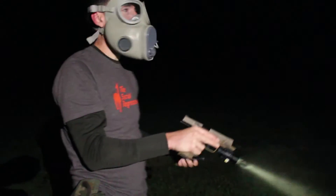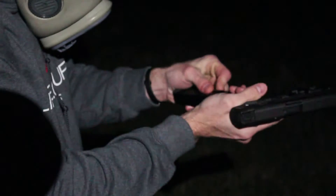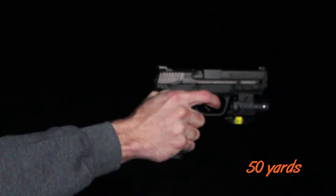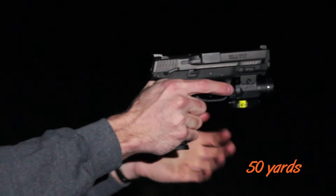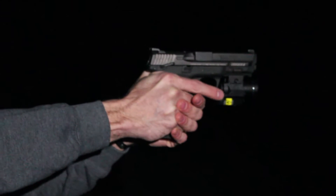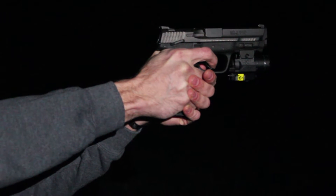I like the laser — it's pretty handy when it's zeroed. I went ahead and turned off my laser because I know it's going to be probably eight feet above the target at this distance, so I'm going to try to use my iron sights.